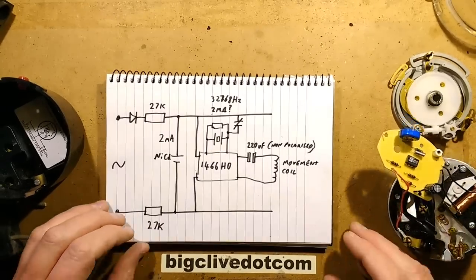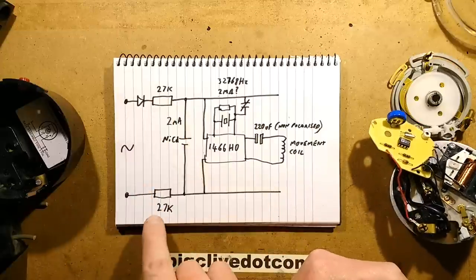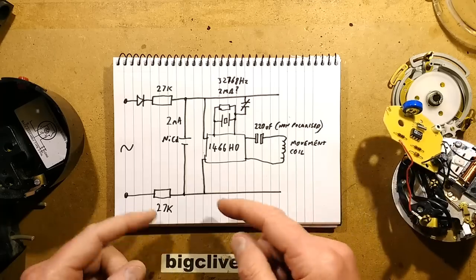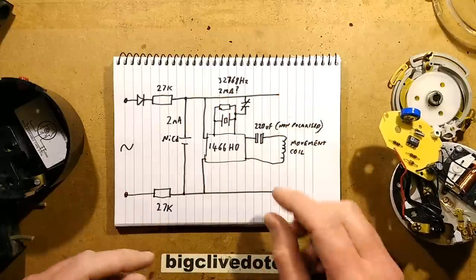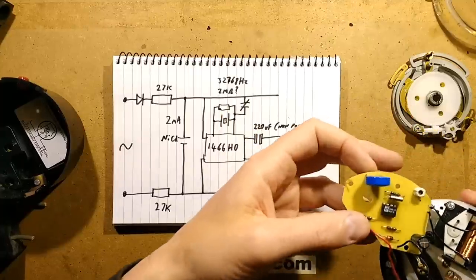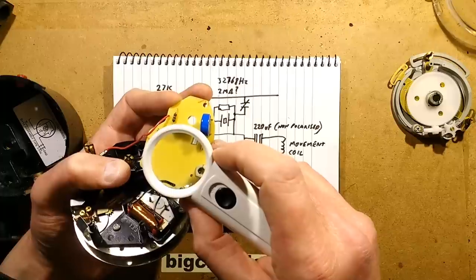Here's a schematic I scribbled down. Because it's super low current, it uses just two 27K resistors and a diode to create the power supply. That also provides protection — if anything shorted against the circuit board it wouldn't be catastrophic, because there's a limiting resistor in either leg. That goes straight to the nickel-cadmium cell and the circuitry is across that. The chip uses a 32.768 kHz crystal with a really high-value resistor across it — I couldn't measure it; reading the colour codes doesn't really help because it's a six-band resistor. My guess is 2 megaohms: red, brown, green, black, black, brown.